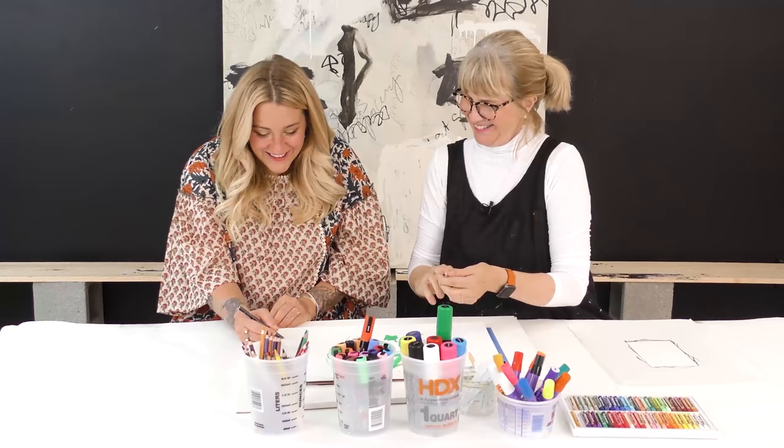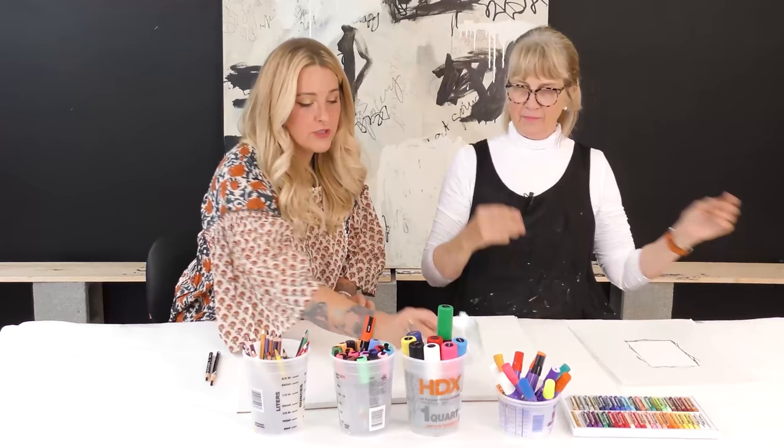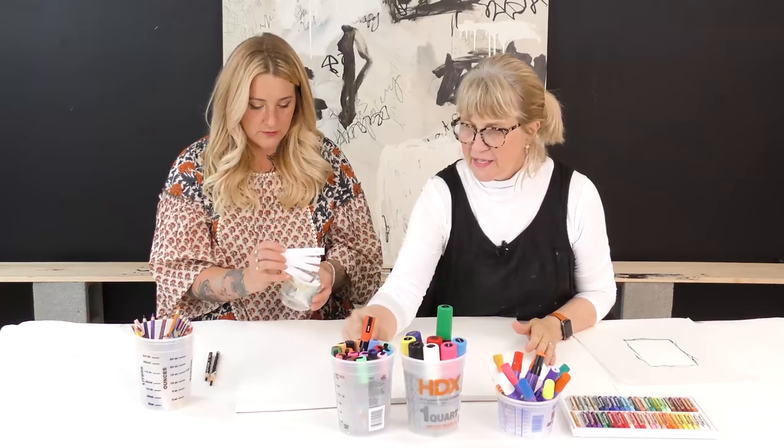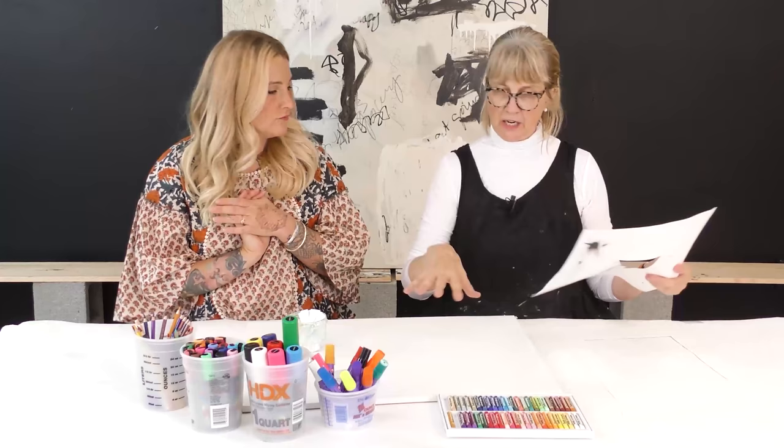Look at the different marks! So this is going to be a challenge for her. Now that she knows just how to use these, this is so cool because you could use this approach with any medium — even watercolor.